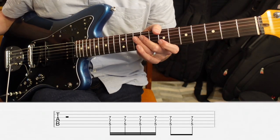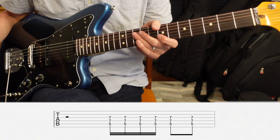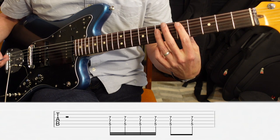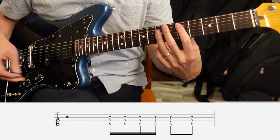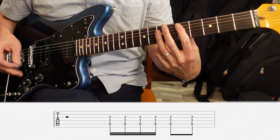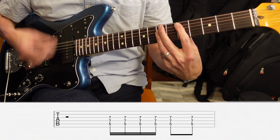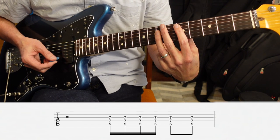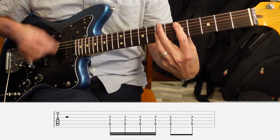The guitar in the verse only does one thing, and it'll do it two times for each verse. It's gonna be a D bar chord, and the first time you hear it, it's gonna be four measures in to the verse. It's gonna come in on the third beat, and it's gonna be four 16th notes, and then two 8th notes.